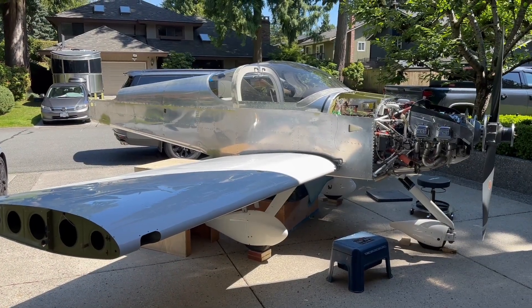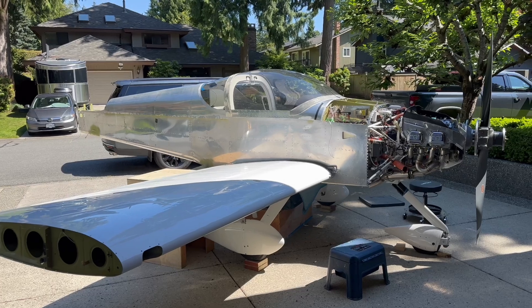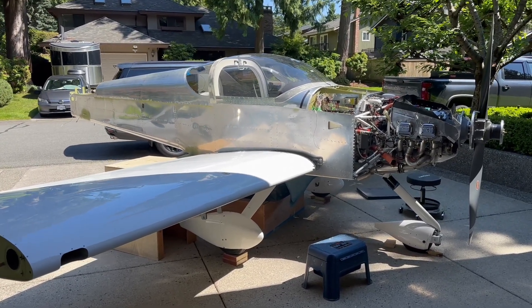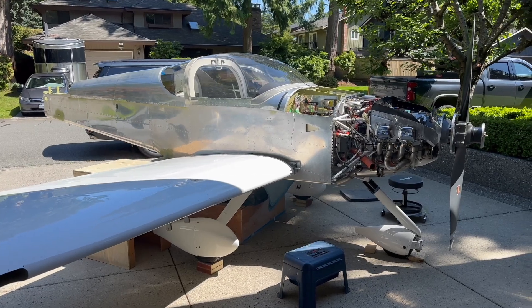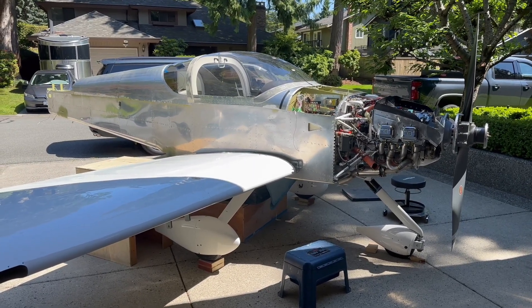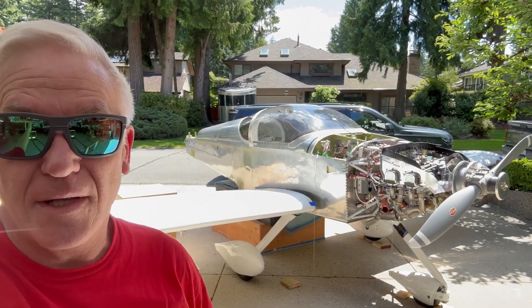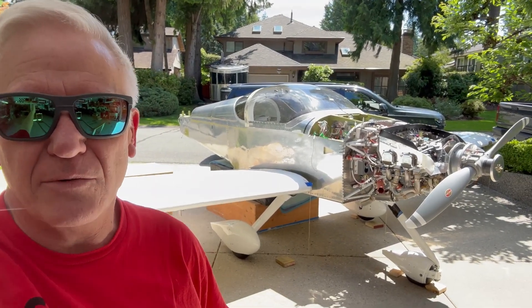I was already quite a ways along during COVID, but it sure was a good COVID project to have. That's when I got all the pieces together for the engine and took a course to build the engine and cam libs. And then came the writer's strike, and that's all I've been doing for the entire writer's strike — to get it finished.